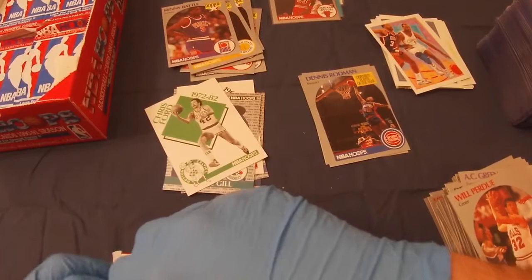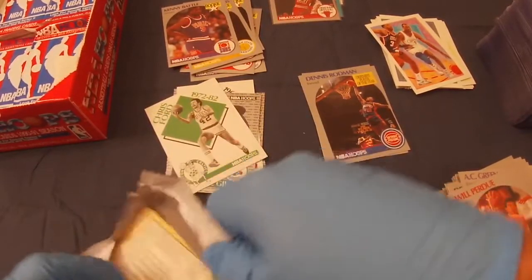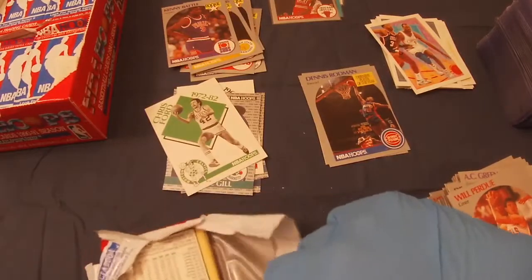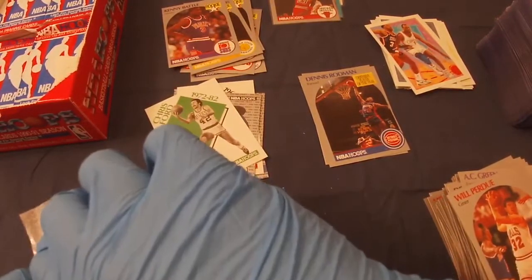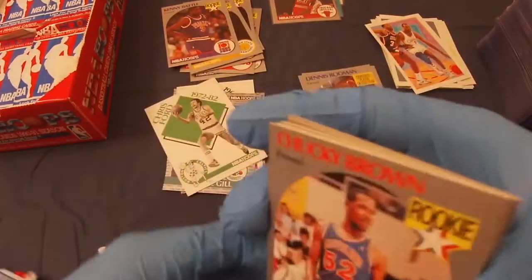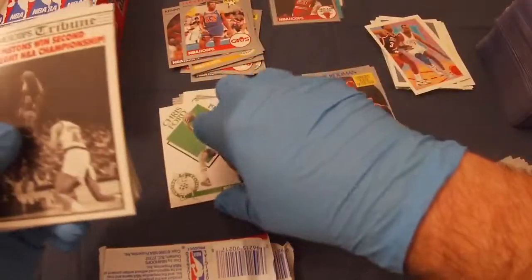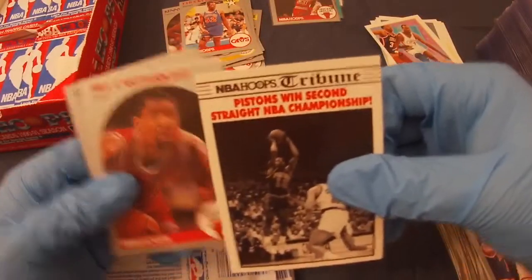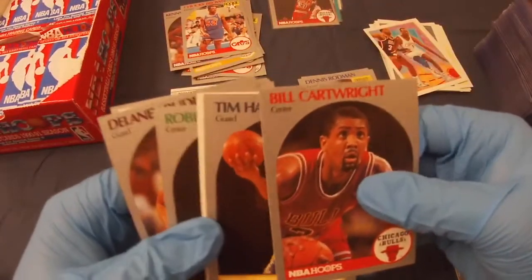I've bought boxes that aren't factory sealed and you definitely notice a difference sometimes in the card condition. This one — you can't help if they're not centered well, but they are exceptionally nicer cards. That's Tim Hardaway, rookie — that's a good one.